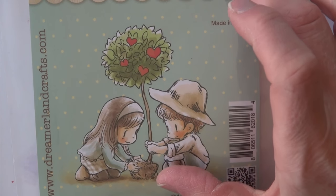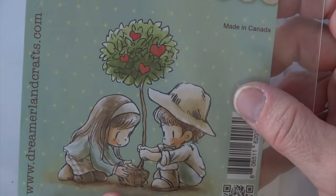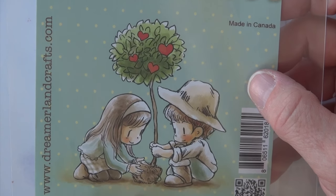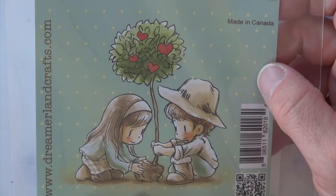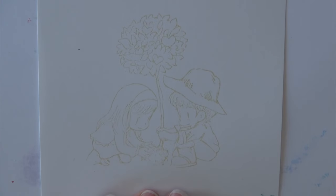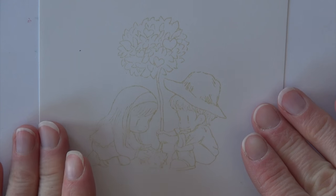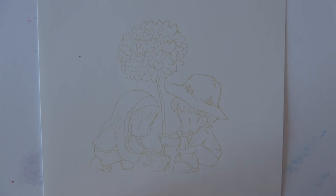This was a newer stamp company to me — I have not used them before, but I just felt like they had beautiful images, and this particular one is awfully timely for Valentine's Day. So simple and sweet. I've got us all zoomed in. I will speed us up, I'll post the colors that I'm using, and then I will also talk you through the process. Let's get coloring.